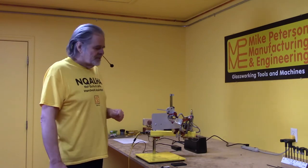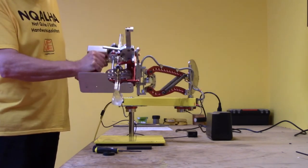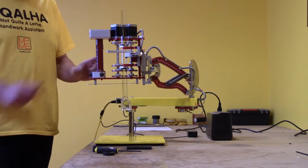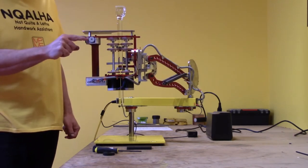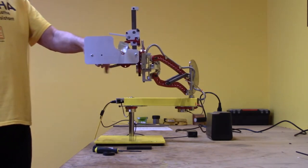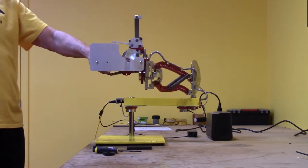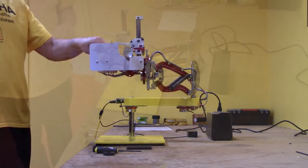Here are the controls on the Inquala. Let me move the heat shield out of the way so you can see what the buttons are. There's a back button, a front button, a lever, and a thumb wheel. The lever releases the magnet. When you grab the handle and press the lever, the magnet is released. When you release the lever, the magnet is energized.